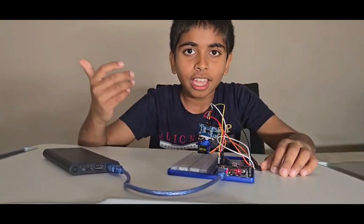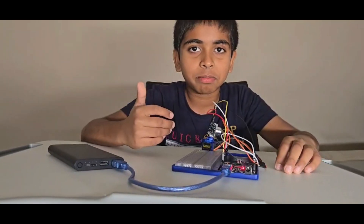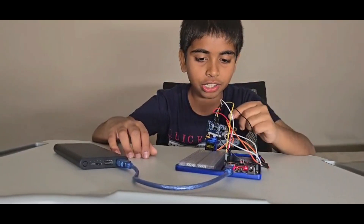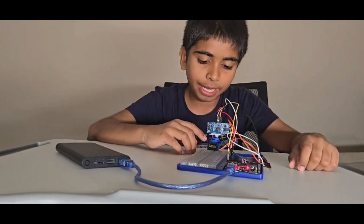Hello everyone, I am Krakadis from Electrospan. In this video, we will make a sonar scanner using the ultrasonic sensor and the micro servo.